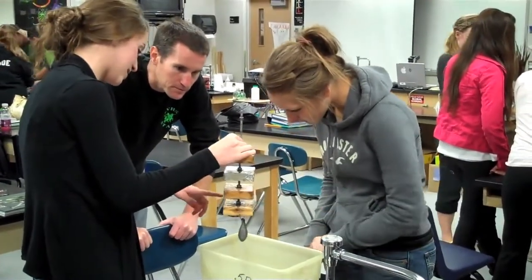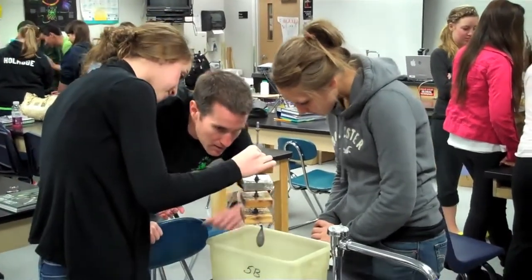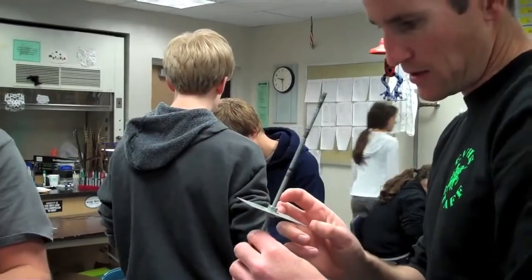My name is George Barlow and I teach freshman physical science, AP biology and biotechnology at East Valley High School in Spokane, Washington.